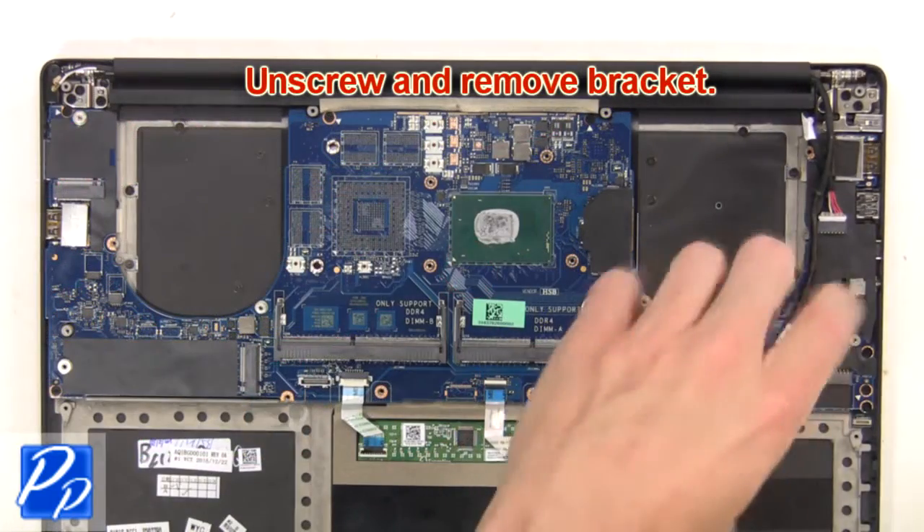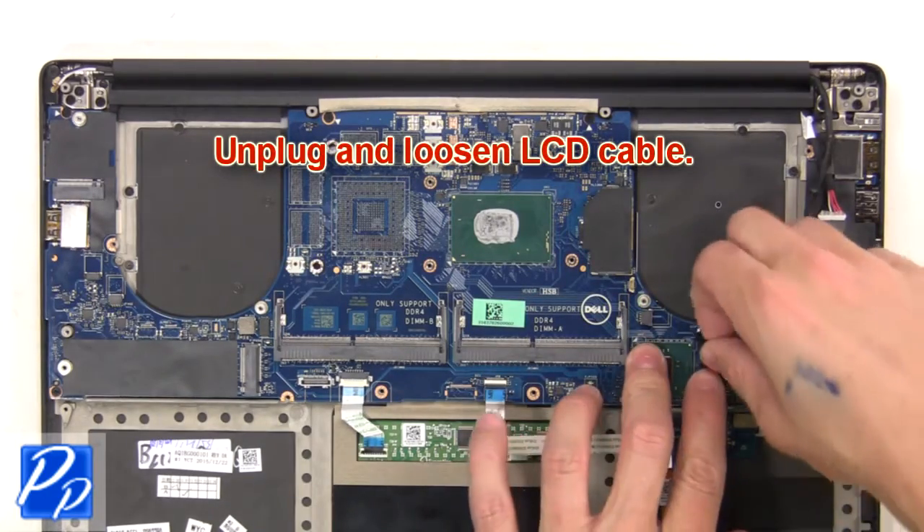Then unscrew and remove the bracket. Next, unplug and loosen the LCD cable.